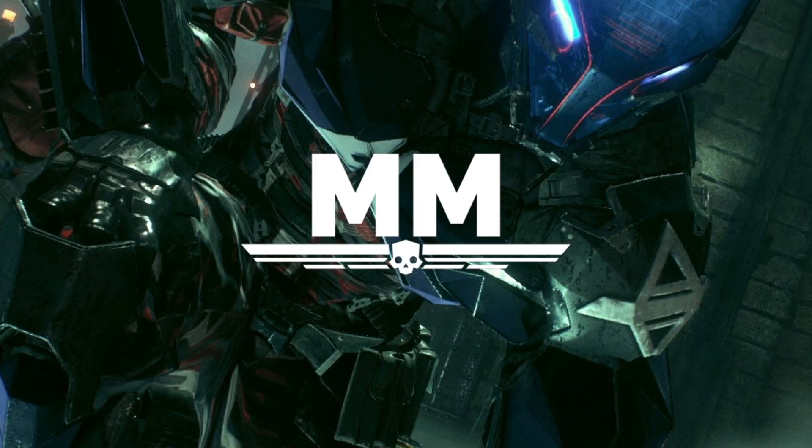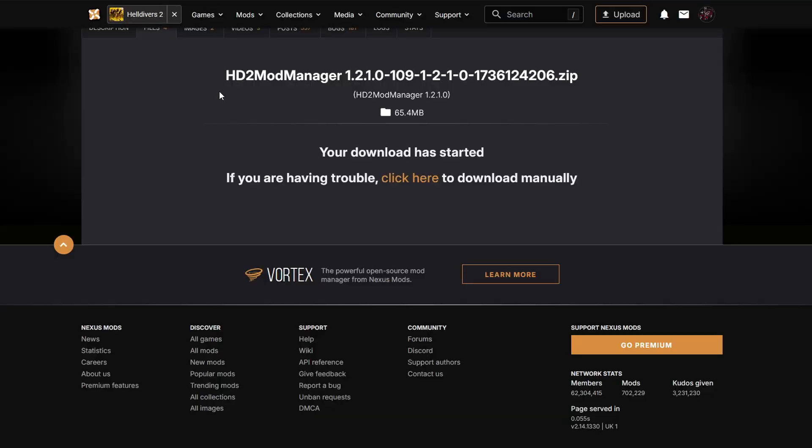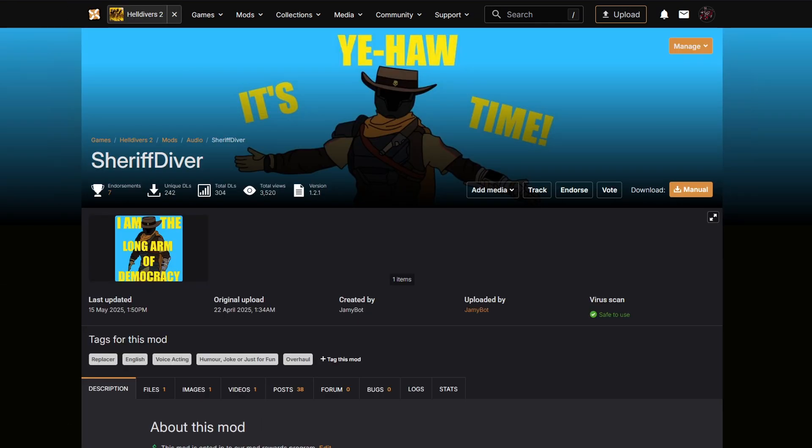Once you load up the mod manager, you should see a window like this pop up on your screen. Obviously, if this is your first time installing the mod manager, you won't have all of these mods here. Next up, you need to navigate to the mod page of your choice — in this case we will be using the Sheriff Diver. This goes for pretty much any mod you want to download for Helldivers 2.